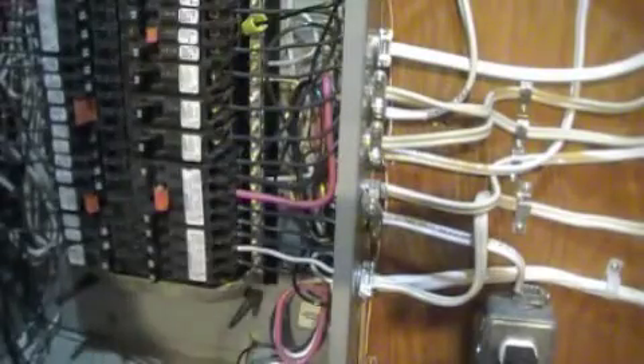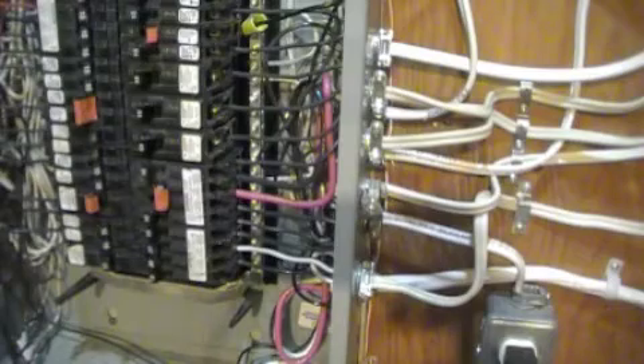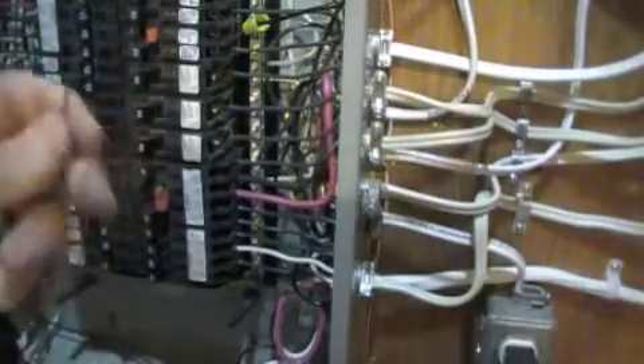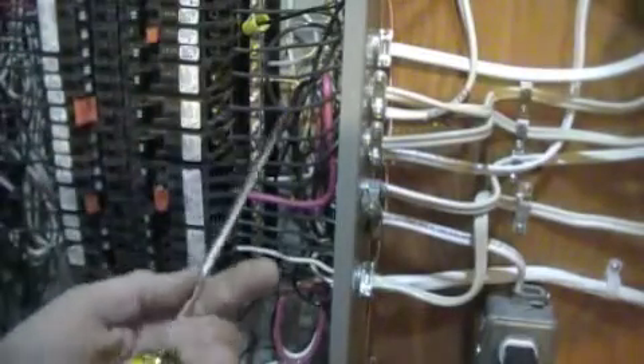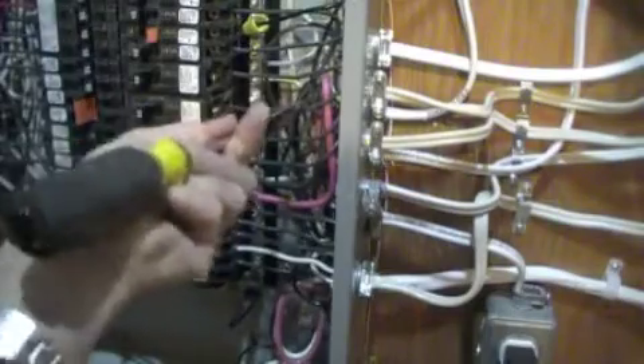To connect the ground wire, it is impossible to reach the ground bar at all. That's why I shall be using so-called pigtails — additional pieces of wire of corresponding color — and join the wires by means of this marette, the generic name being wire nut. First, I am connecting the ground wire. I am looking for an empty hole in the ground bar. It looks like it is here.